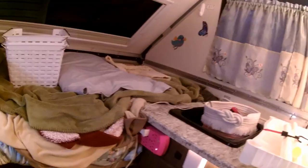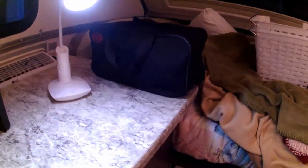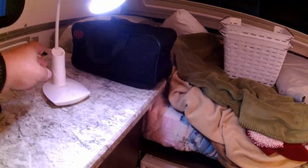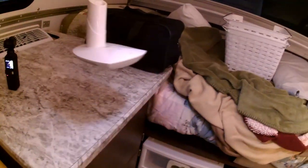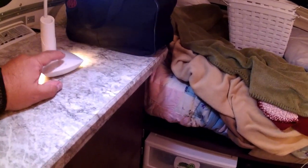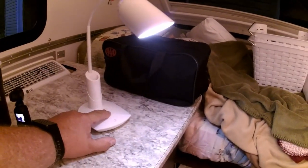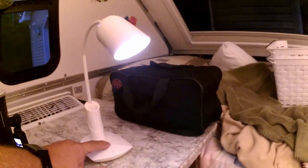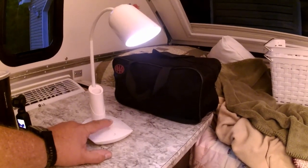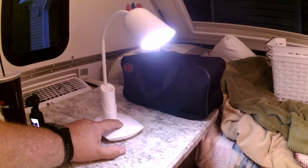My wife has this lamp that we really like — I got it off Amazon. What's nice about it is you can use it unplugged and it lasts about two days. It has different brightness levels, a lower base that lights up, and a nightlight feature. You can adjust brightness up and down, turn it completely off, or bring it back up.